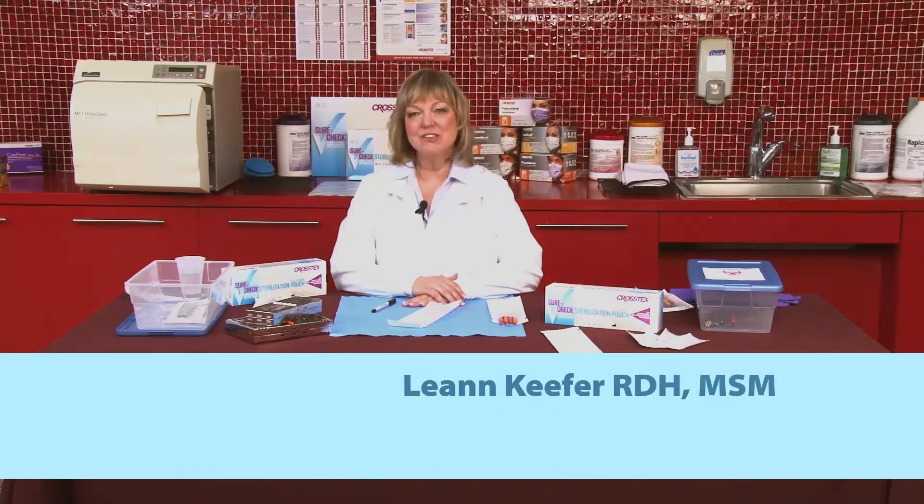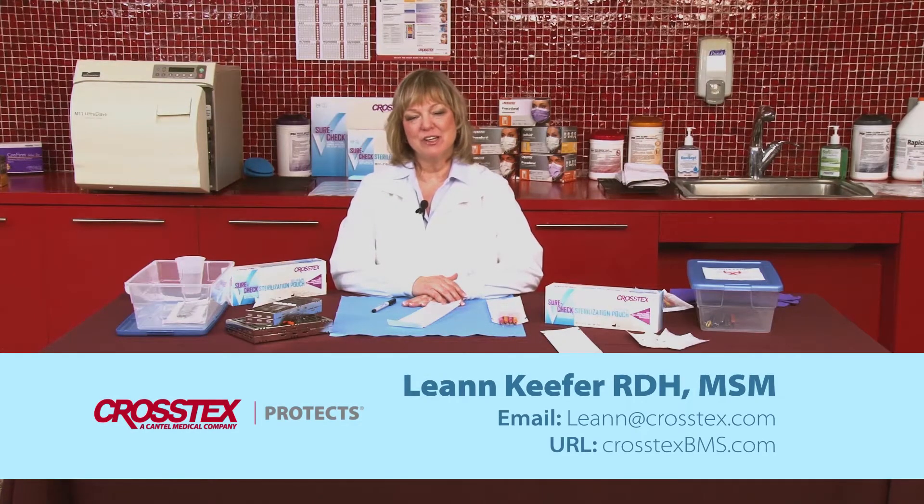Hi, I'm Leanne Kiefer. I'm a dental hygienist and I'm Director of Education for CrossTex International.